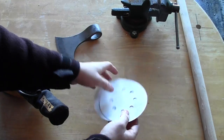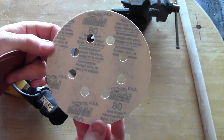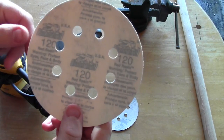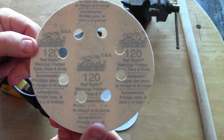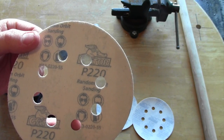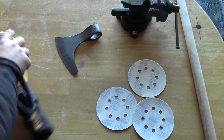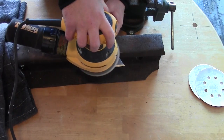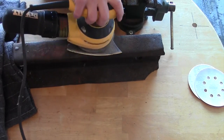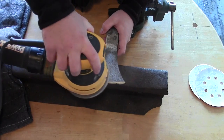Before I used the angle grinder and removed a lot of material, I decided I would use this orbital sander — traditionally used for wood. I started with 80 grit sandpaper, then moved to 120 grit, and then to 220 grit, just to see how smooth and polished I could make the blade before removing any significant amount of material. It took about 30 minutes to work through the different grits and cover the vast majority of the Viking Hand Axe.